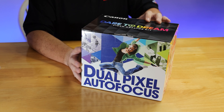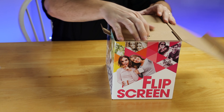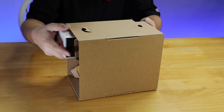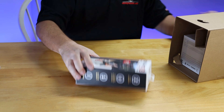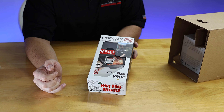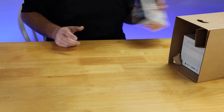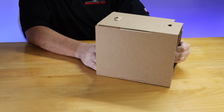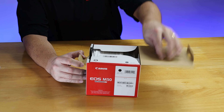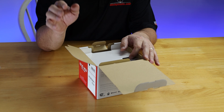This is the Video Creator Kit from Canon. Opening it up, the first thing we see is the Rode microphone — the VideoMic Go — a lightweight on-camera microphone from Rode. That also includes an SD card, so we'll be well set for storage. And then we have what we've all been waiting for: the Canon M50 EOS camera. The M50 is a smaller, more affordable version of Canon's mirrorless line. In fact, we're shooting this video on a Canon EOS R.